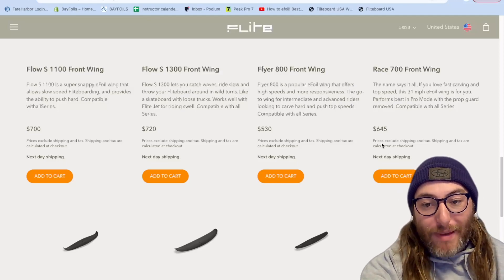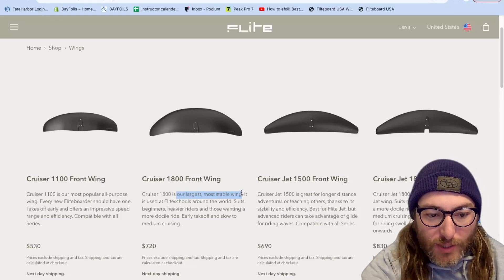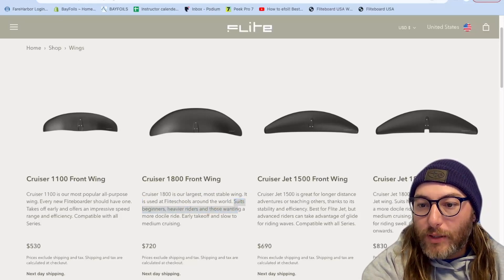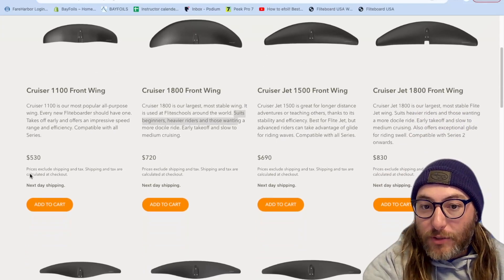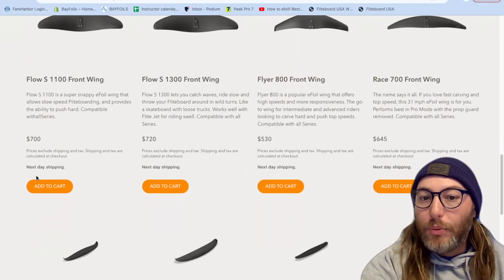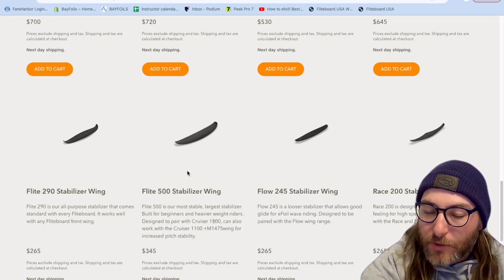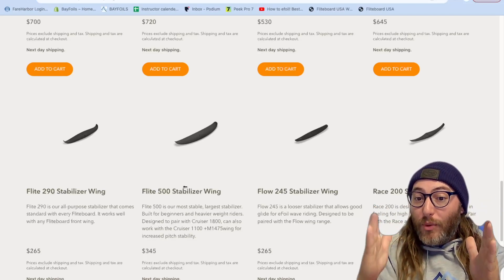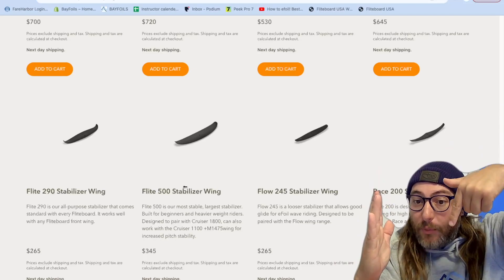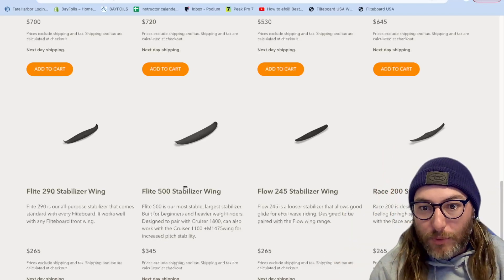If you look at FlightBoard's website — the Cruiser 1800, their largest and most stable wing, used at flight schools around the world — they really sell this as the first wing you should learn on. But a lot of flight schools that don't fully understand how the foil works will put you on the 1800 Cruiser but pair it with the standard 500 stabilizer. It really needs a bigger stabilizer, because if you have more lift in the front, you need to compensate with more downward force in the back. Otherwise, you get a net lifting effect on the front of the board — and that's what contributes to the wheelie.